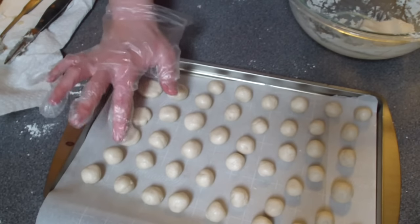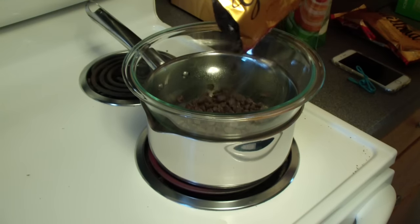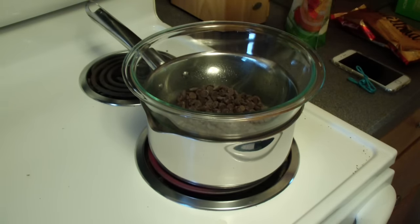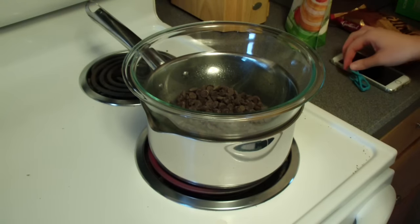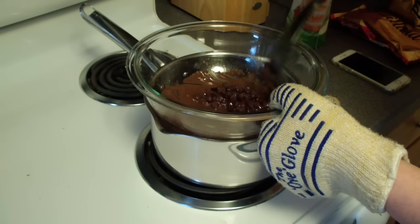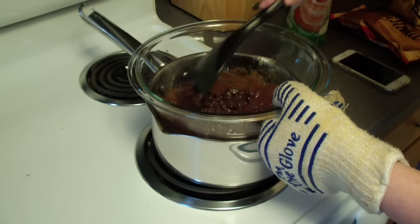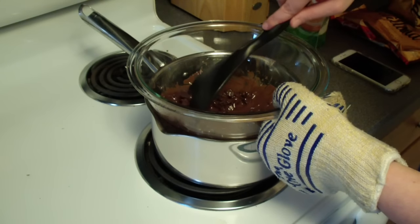Once those are in the freezer, make your chocolate coating. I've got a little double boiler going — water in a pan on high with a glass bowl on top — and I'm putting in about three quarters of a cup of chocolate chips, stirring them around until they're melted. I love my oven gloves; if you don't have a pair you should definitely pick them up because they're great for holiday baking.